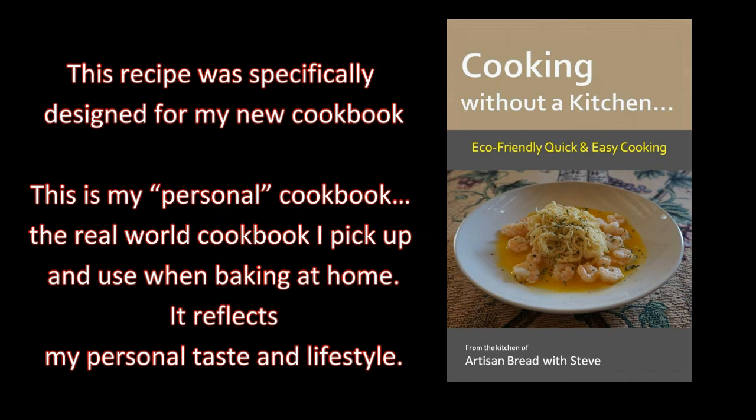This recipe was specifically designed for my new cookbook, 'Cooking Without a Kitchen' — equi-friendly, quick and easy cooking. This is my personal cookbook, the real-world cookbook I pick up and use when I bake at home. It reflects my personal taste and lifestyle.